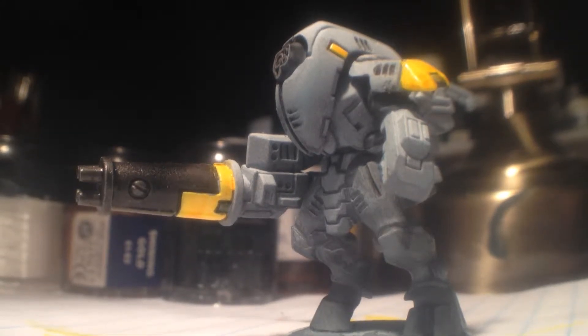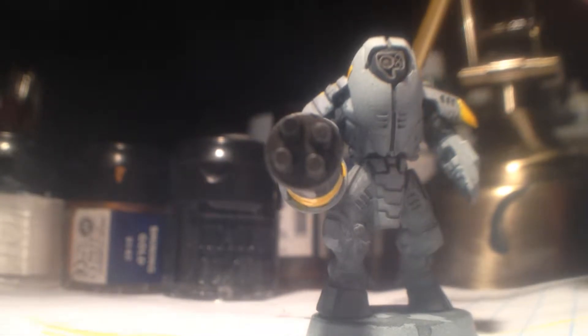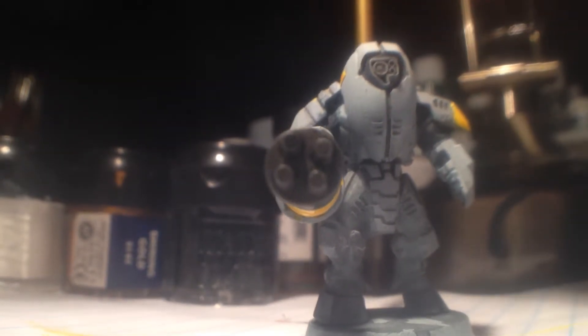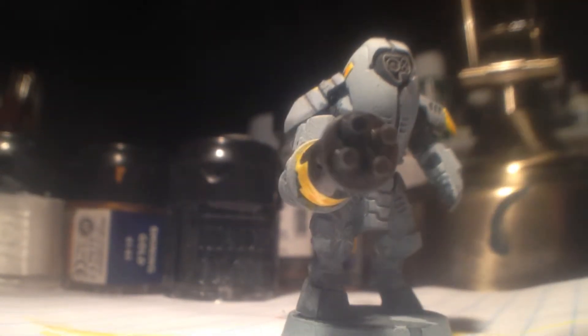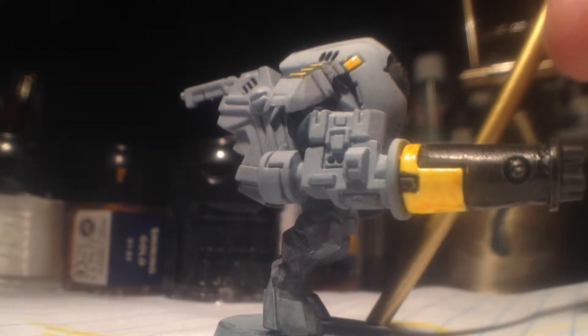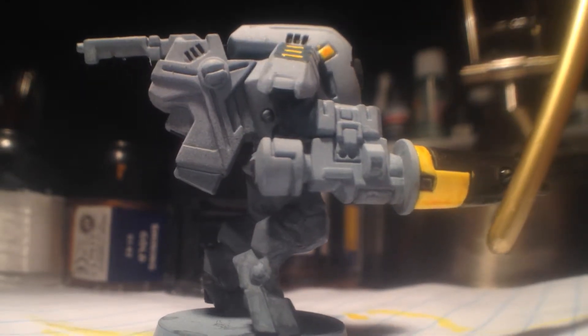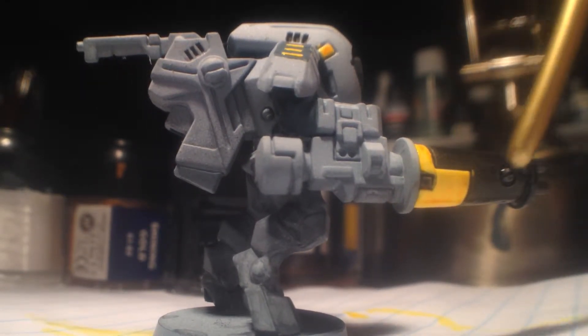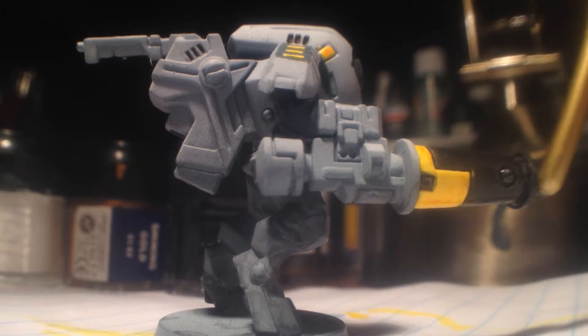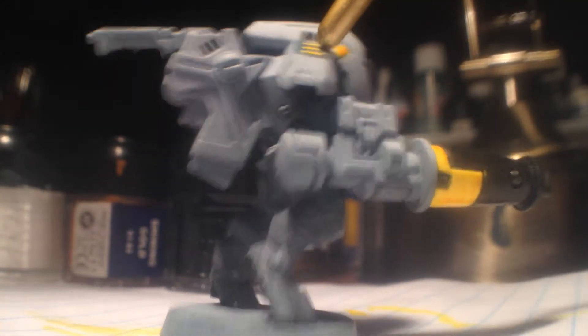I'm going to work on the style suit next. This one's going to be dry brushed first, and once it's dry brushed I'll do some inks just to get some detail in there. I'm going to airbrush this part here with that super high gloss metal, which can look amazing.